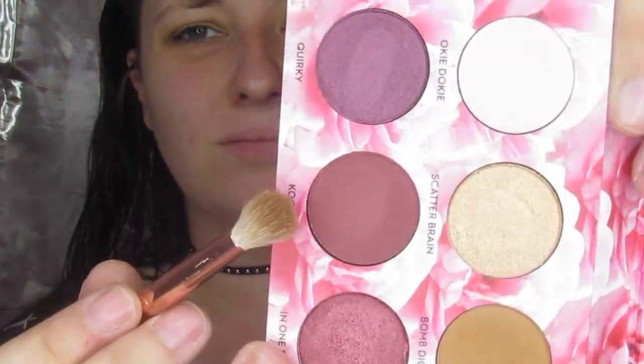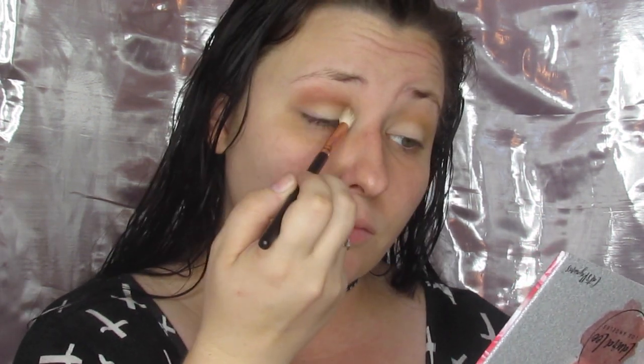Then we take that same brush and dig into Kooky. I'm doing a red crease, so I use this as my first real crease color just to get that red tint in there and get that vampy vibe going right from the jump. It's really easy to build up, blend, and get the desired color.